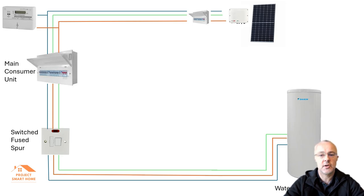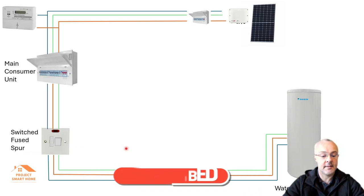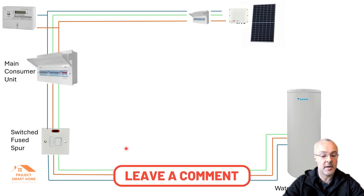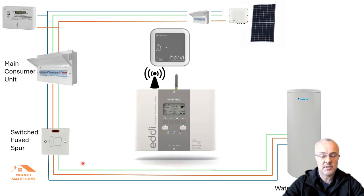The MyEnergy Eddy is a device you use in your home to leverage excess solar. In my configuration, when it detects excess solar going back onto the grid, the Eddy redirects that solar into my immersion heater on my hot water. It's also my understanding you can use it for underfloor heating, electric radiators, or anything electric where you want to store energy in water. The starting position with mine was a switch fuse spur controlling my immersion — if I wanted to use the immersion I would switch that on.